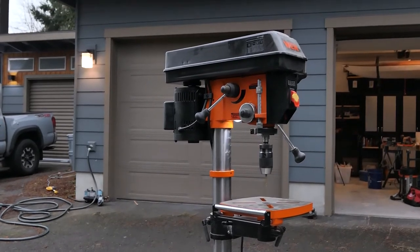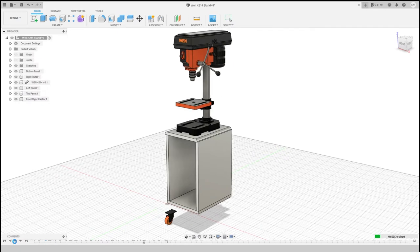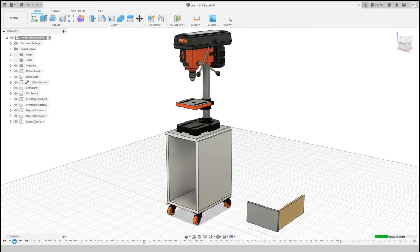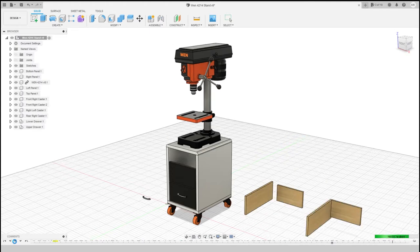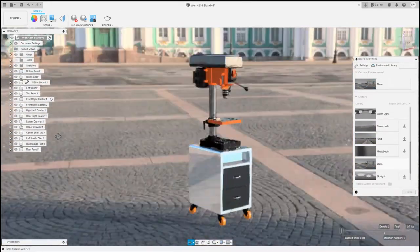The real solution is custom. This is also the first project I've modeled in CAD before building, so that whole process was a learn on the go experience. It was actually pretty fun though — being able to render, make design changes, and then look at the final product before anything was actually cut convinced me to go this route in the future. You can even see what your drill press stand would look like sitting in a Russian courtyard.